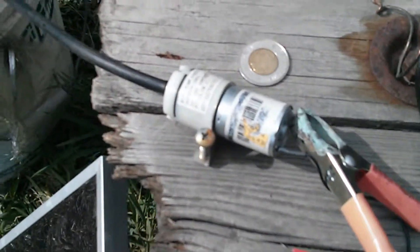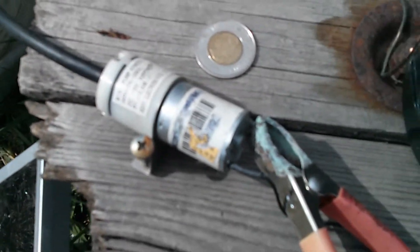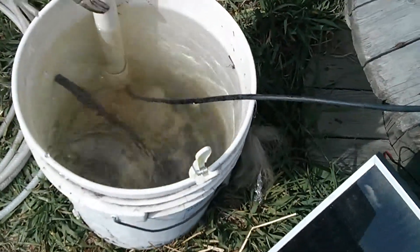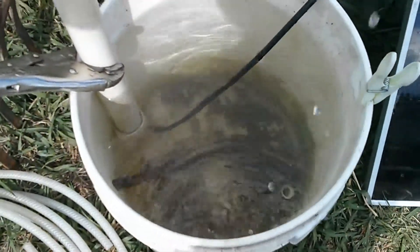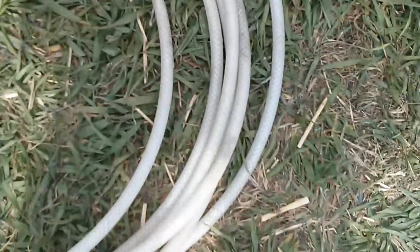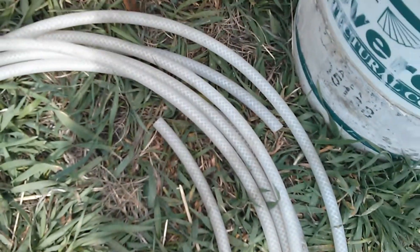We've got the 7-watt solar panel running this little mini air pump here, pumping air down into this bucket. There's a big pipe, but it's actually only going into a 5/8-inch outside diameter tubing, which is going up inside this big standpipe. The standpipe is there as a stiffener — that's the tubing going up through the pipe.